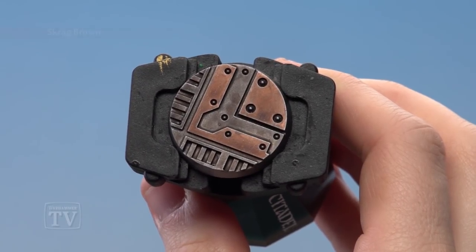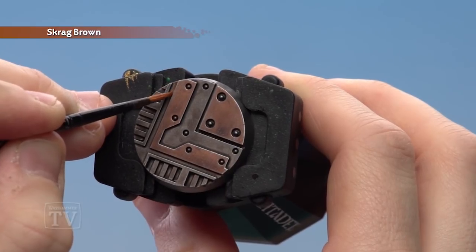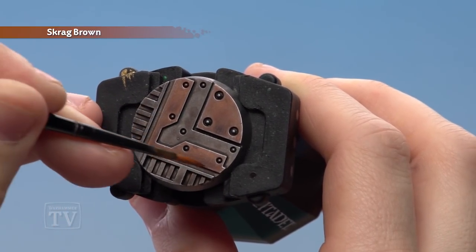With the dry brush complete we're now going to thin down some Scrag Brown and start running it into the recesses. For this I'm going to be using a medium layer brush, just to give me a bit more control.